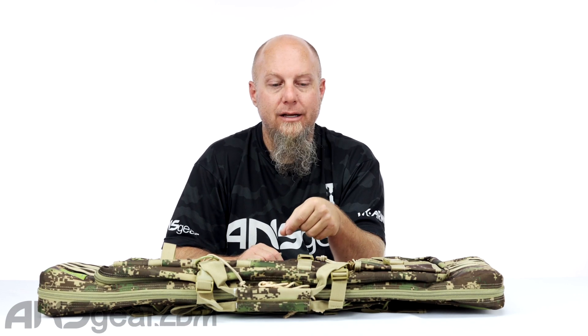You can put whatever you want in there. We're going to get inside of it, look and see what you can fit inside of there, and kind of lay it out and see what's going on in there.